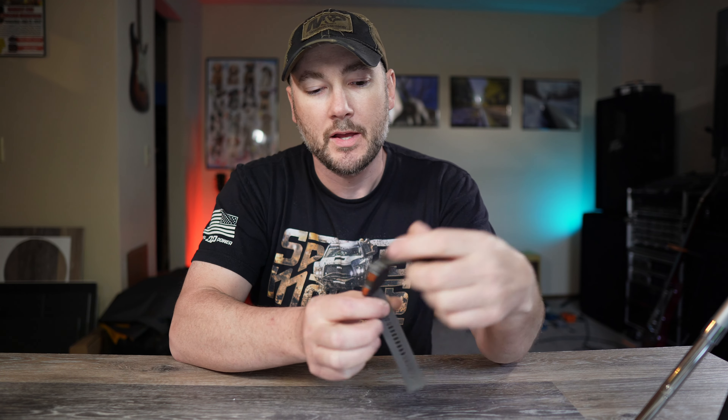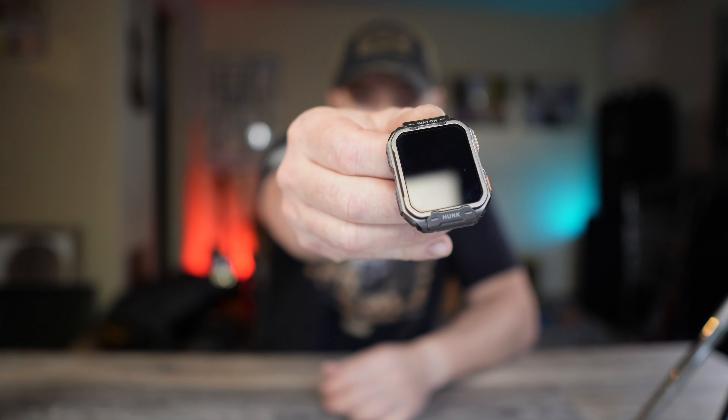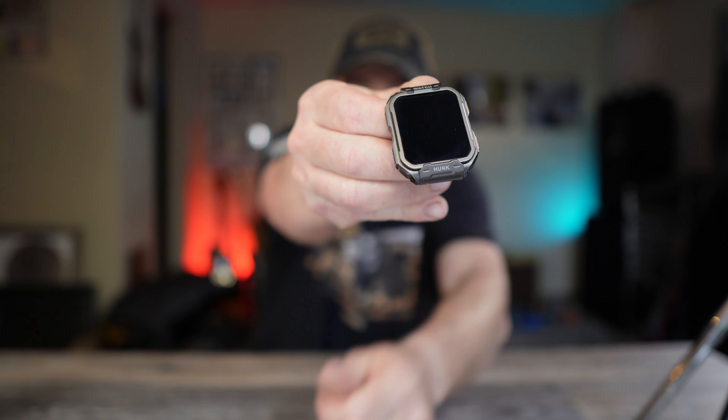I do have some notes in front of me, so if you see me looking down, that's what's going on. What we got here is, like I said, a military smartwatch. What is cool about this watch is they did name it after me, which I thought was kind of nice. It's called the Hunk — so nice little joke for you. Let me reference my notes and then we'll do an up-close and I'll show you all the features on the screen.